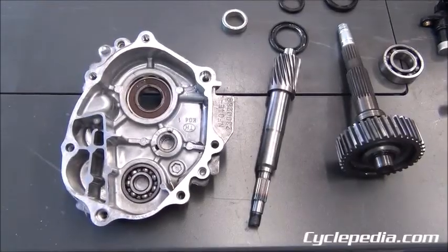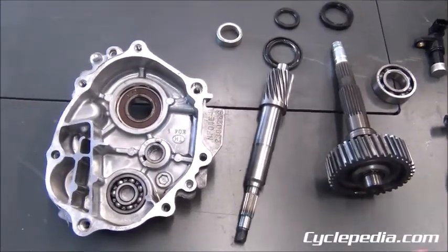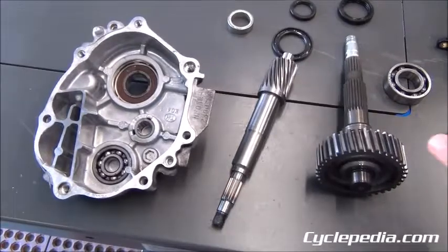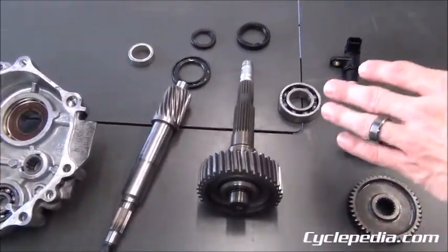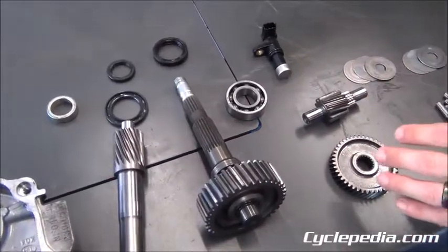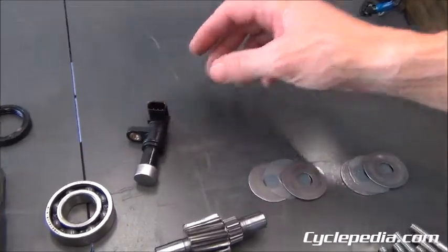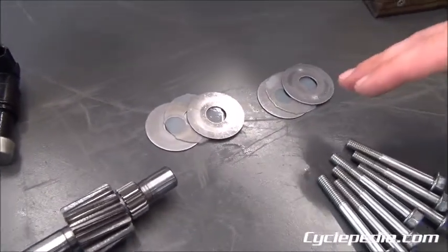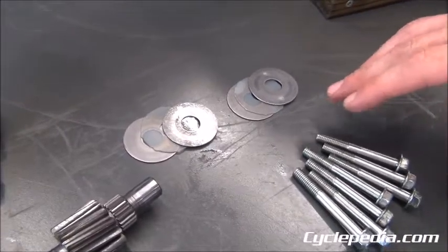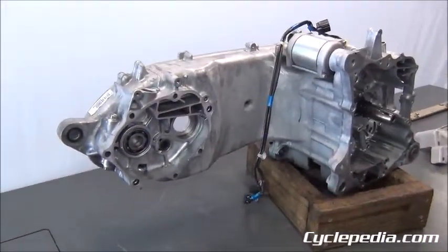Our final drive is opened up here. This is where you're going to be able to inspect your bearings, gear teeth, and splines. Any oil seals that were removed need to be replaced with new ones. The speed sensor was in that housing, and on this one you have nylon thrust washers instead of traditional needle bearing thrust washers — it's a little bit of a different deal there.